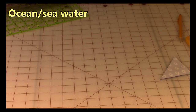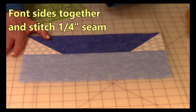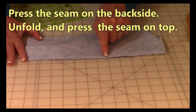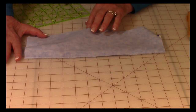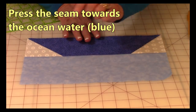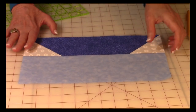Take your sea water strip — here's your boat and here's your sea water or lake water. Bring it on top and stitch one quarter inch along here. Press, then unfold and press on top. Make sure that this seam goes towards the ocean water.